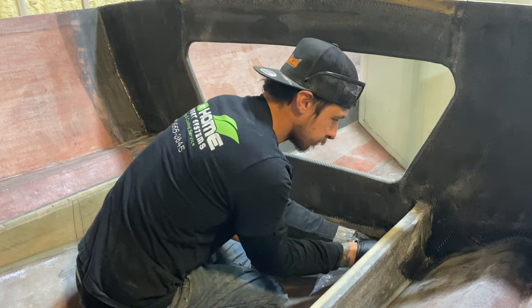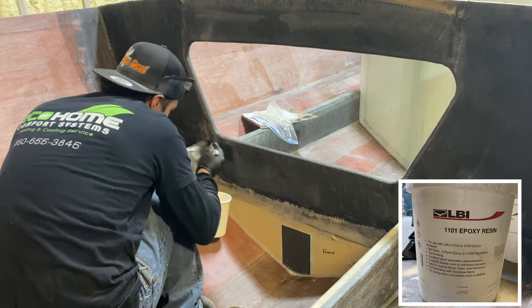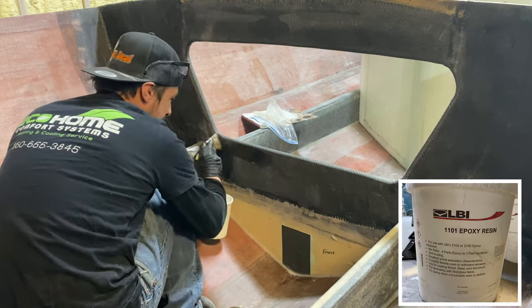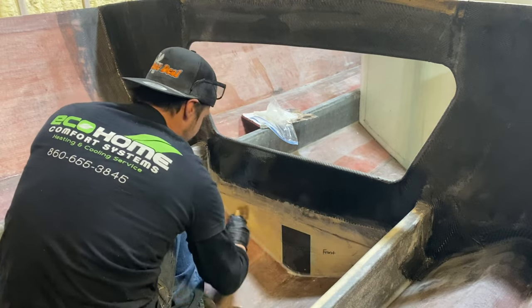We are treating this tiny piece that we're taping in here just like we taped in any of the bulkheads, starting with that strip of Cavasil to eliminate the harsh edge, and now we're painting on our thin coat of resin to create a better bond between the carbon fiber and the bulkhead.